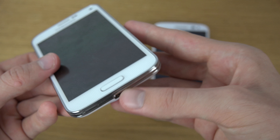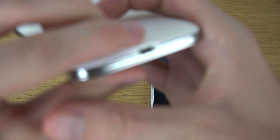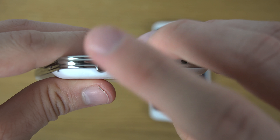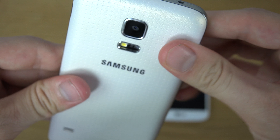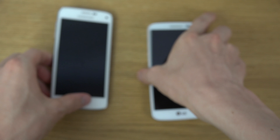The S5 mini has an opening at the bottom but still carries IP67 certification, meaning it should be dust and water resistant. You can see a protection layer on the inside that should protect it from water — there's some kind of coating or technology used there for water protection. The S5 mini also has an IR sensor, so you'll be able to control your TV with it as well.